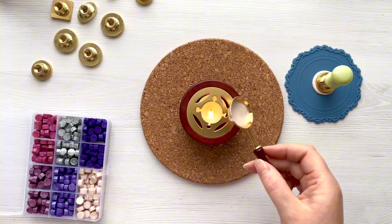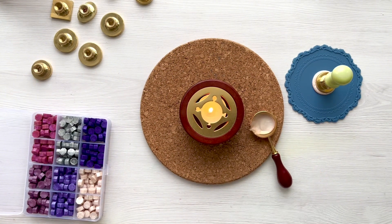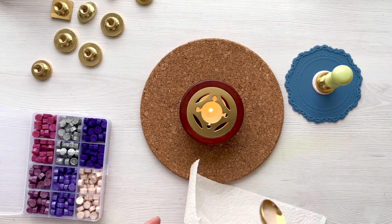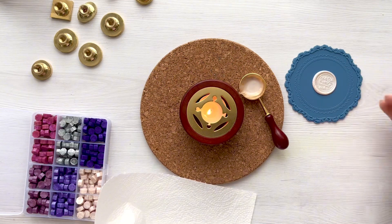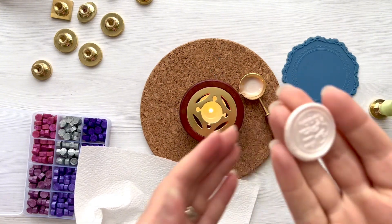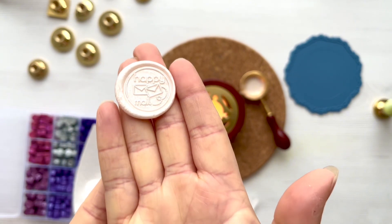Then I'm just going to pop that seal on there, make sure it's nice and centred, and give it about 30 seconds so that it sets in the wax. This is kind of the real time that it takes to do a wax seal. I think it's a little bit deceiving when you watch reels — it looks like it's an instant process but actually it does take a little bit of time, so just be patient with it and that's part of the art form really. As soon as that is set you just wiggle the stamp and move it off and then you'll have a beautiful round wax seal. Having a non-stick mat makes it really easy to remove the seal, and there you can see you've got that lovely stamped image.